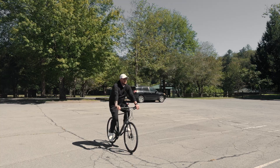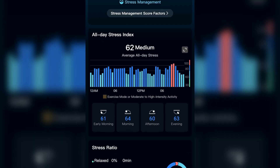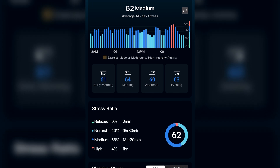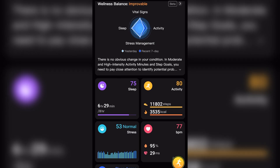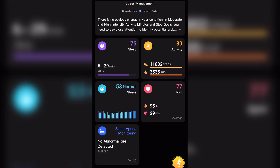We've got stress levels in the app and I seem to be doing all right — not super stressed these days, which is good. The app is really well laid out with a clean, minimalistic design, which I appreciate as a visual person.